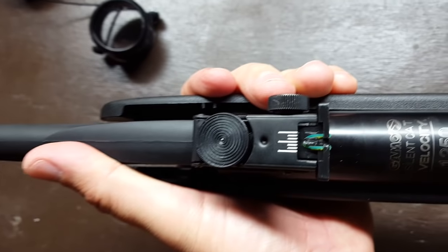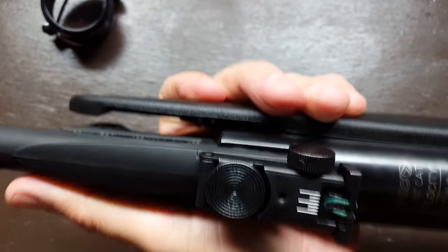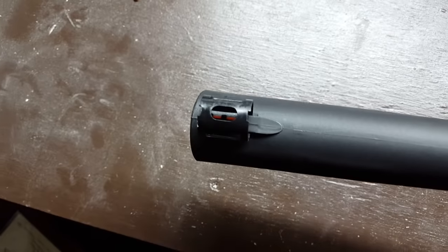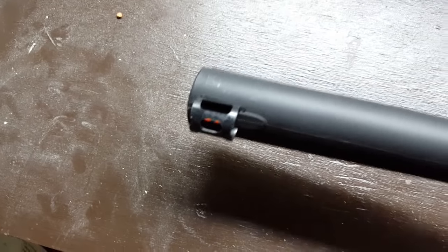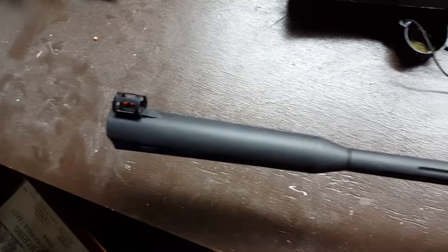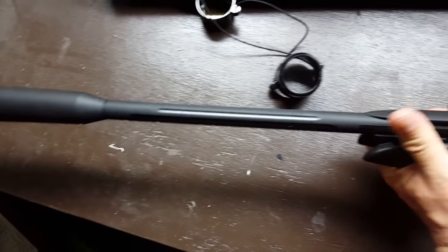It's got a fiber optic rear sight that you can also adjust for elevation and windage, and the front sight is a fiber optic sight as well. You can definitely see them even when you have the scope mounted on. They also have a fluted barrel.